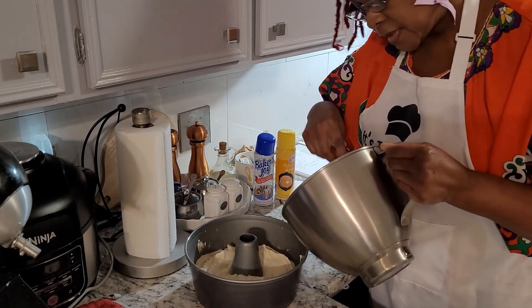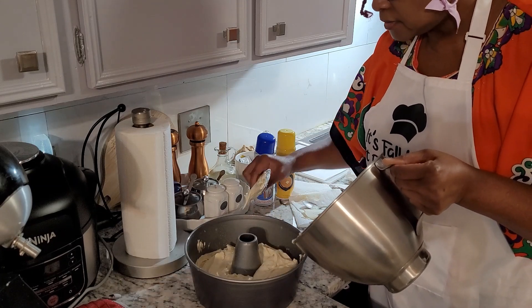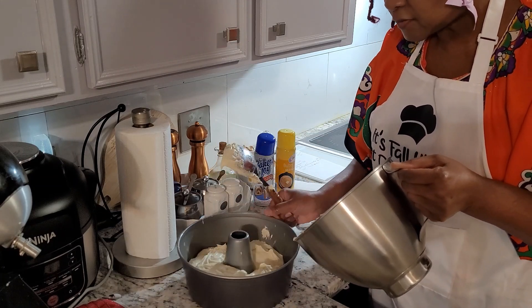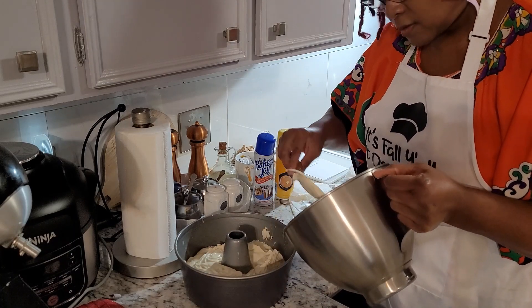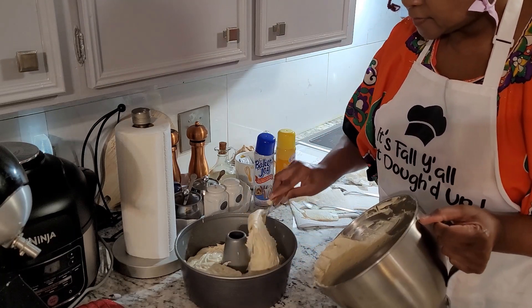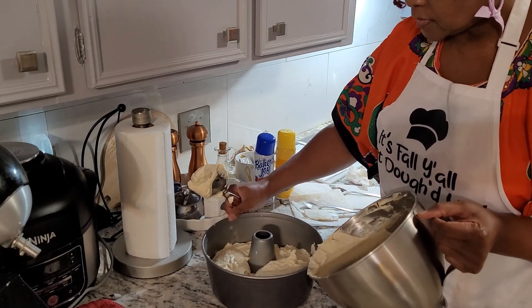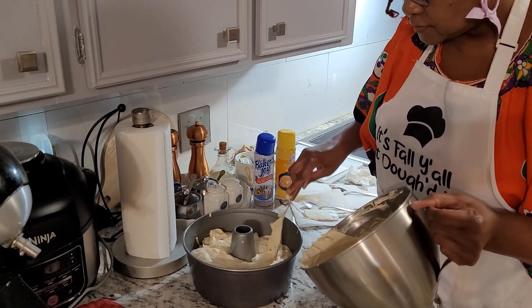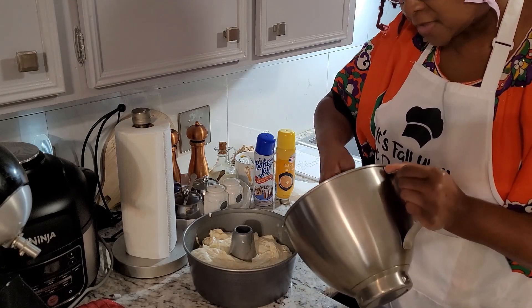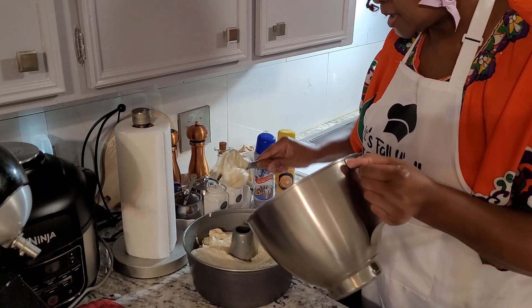With this being a plain pound cake, there's nothing in there other than the regular basic ingredients. This pan is a 10 to 12 cup capacity, so it's a pretty big pan.